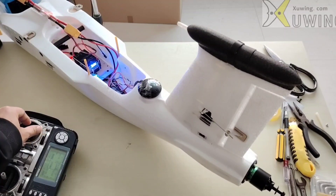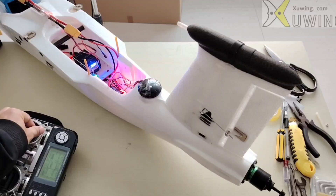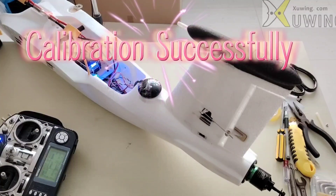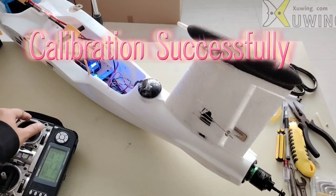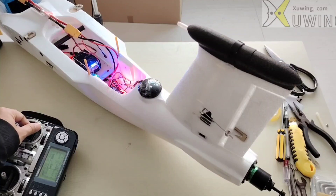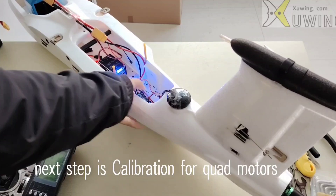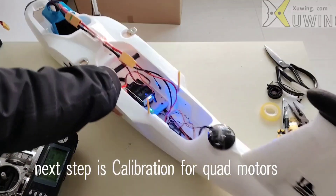Push the throttle. Okay — it means the ESC calibration was successful. Now the next step is to do the ESC calibration for the quad motors.